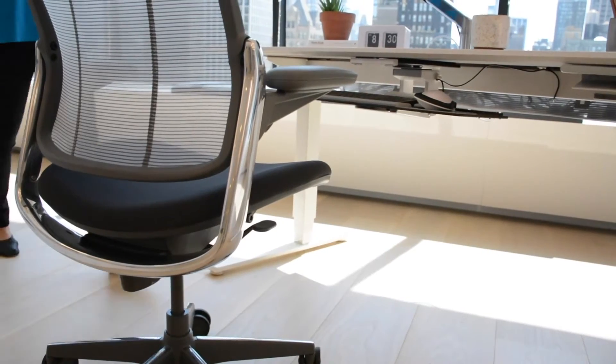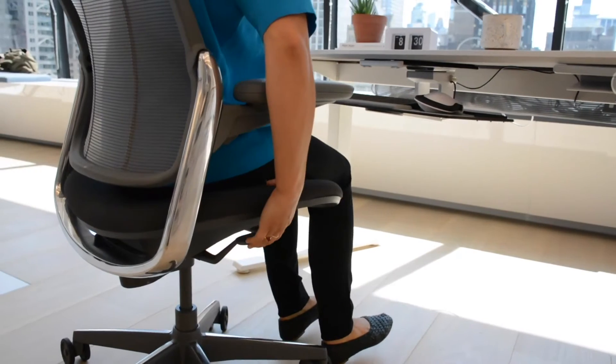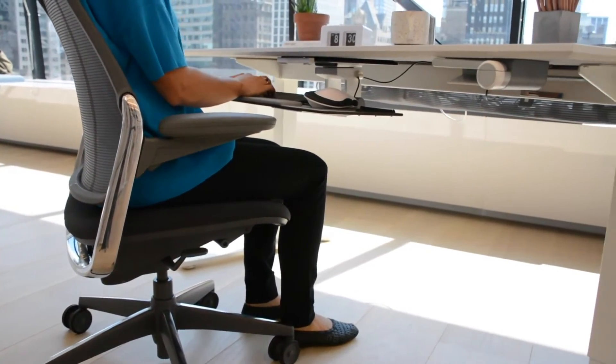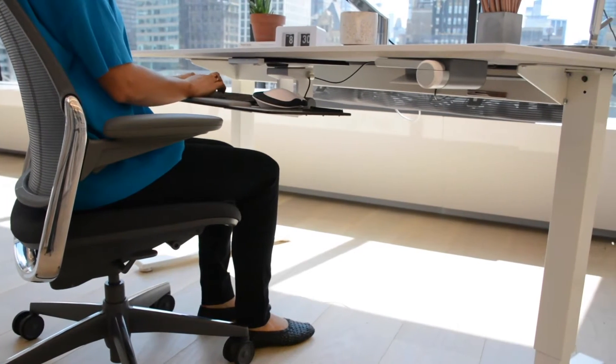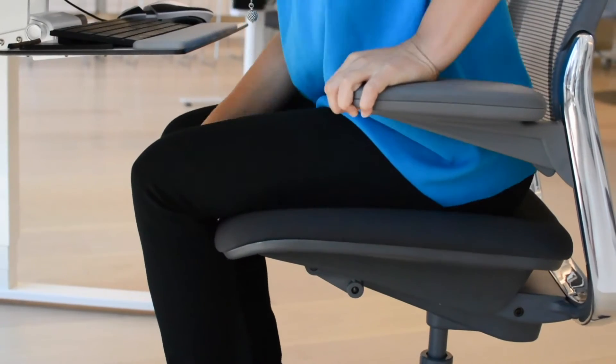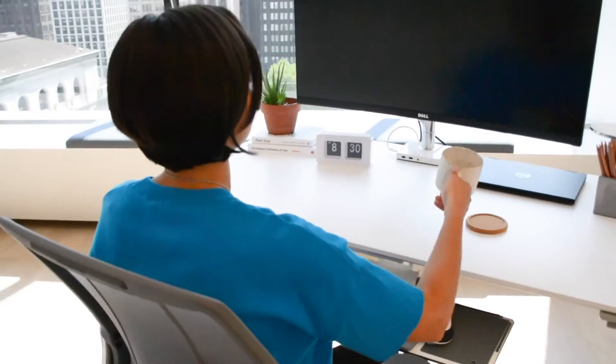Setting up your Smart Chair couldn't be easier. When seated, simply pull the seat height lever upward and raise or lower the seat until your thighs are parallel to the floor, while your feet are flat on the floor. Then adjust the depth of the seat pan until you have at least two inches of clearance between the back of your knees and the front edge of the seat.